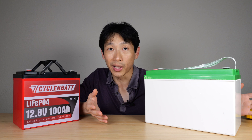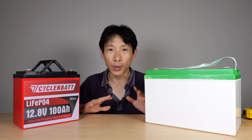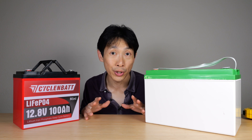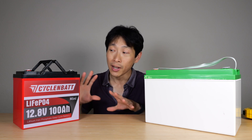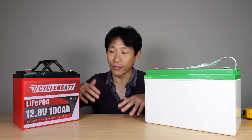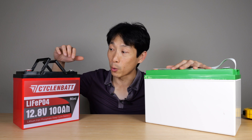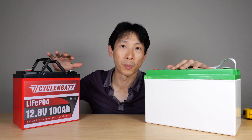Having a standard size is important if you have a predefined space for this type of battery already. But if you're putting it into a general storage area and you want them side by side, as dense as possible, then going with a mini will allow you to fit in more batteries and more capacity. If you don't need a standard size, I would recommend going with the mini because it's just more dense.